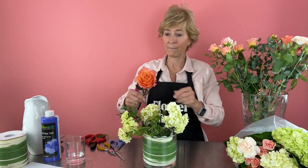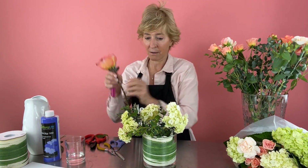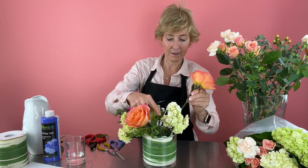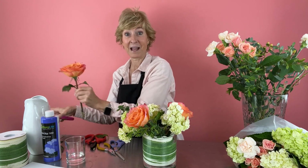Our next largest flower — a premium flower — would be our roses. We're giving them a quick cut, and those aren't as sensitive. We do not need to dip those because we did that when we processed our flowers initially and hydrated them well. When I'm using this type of armature, these flowers are just staying right where I put them — they're not moving at all — which is exactly what I want.